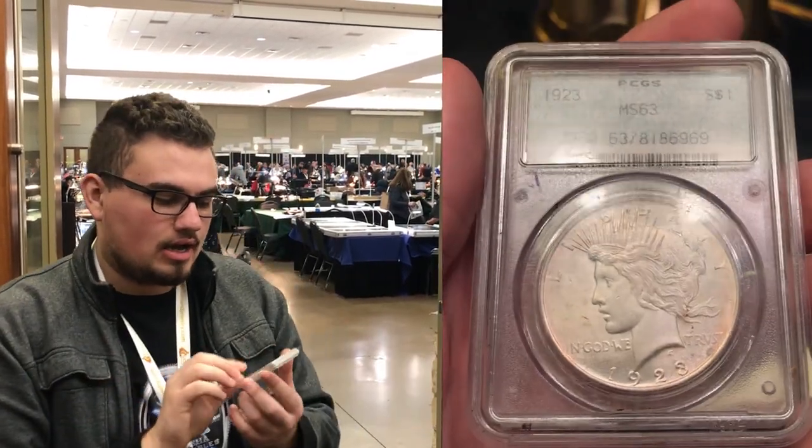Hey guys, the show's pretty awesome. Bought a lot of coins so far, but we're going to show you guys the two best coins that we found. This right here is a 1923 peace dollar. It's not your average peace dollar. The reason why is because it's in a doily holder. We picked this coin up for $100 and I could sell this coin for $400. So that alone made the trip. We found this in the first five minutes of the show.